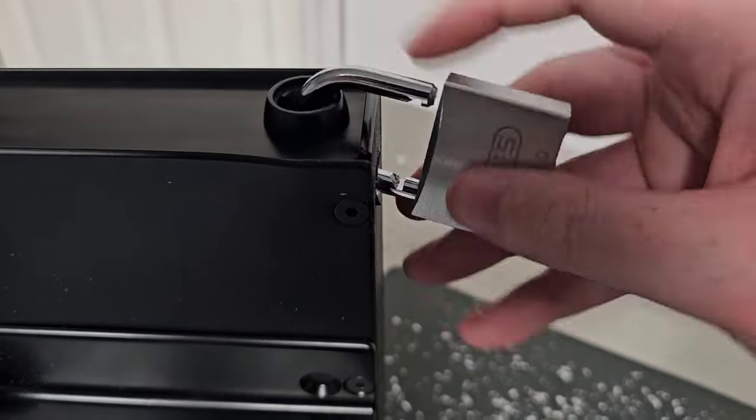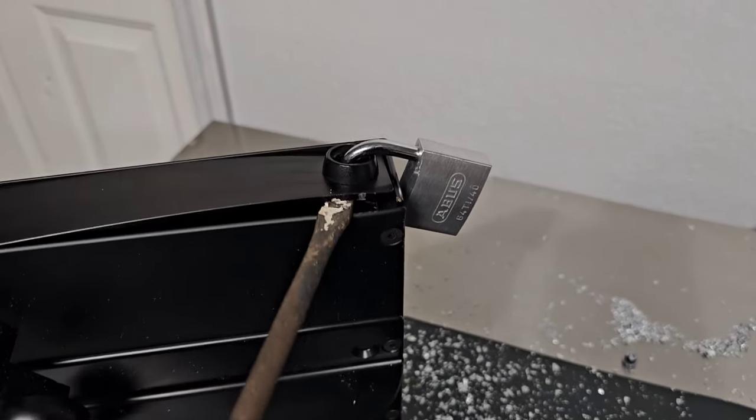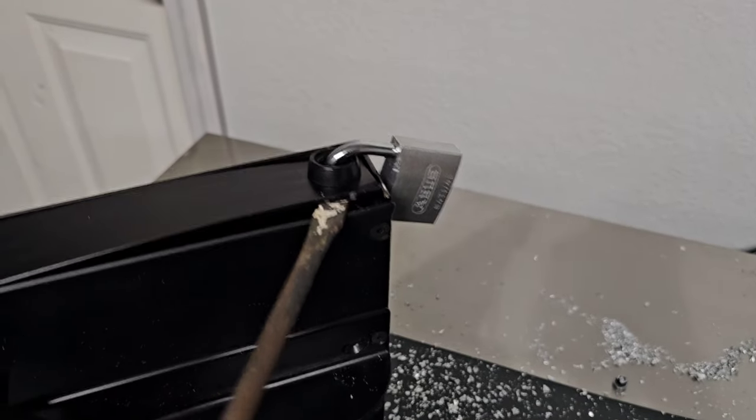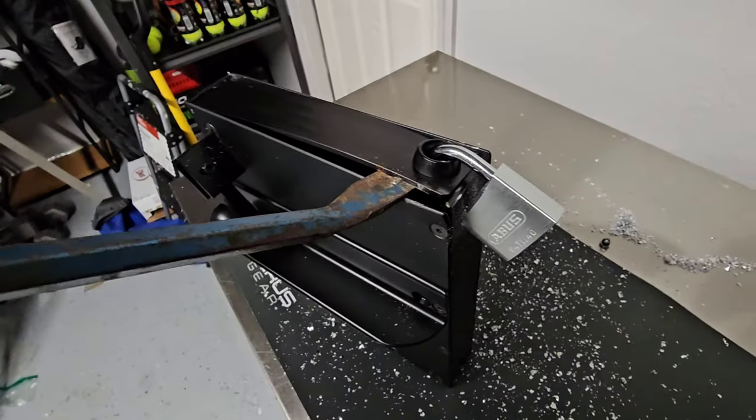That being said, once I put this lock on, I went straight for the pry bar and I could not get this thing to budge. At this point the pro robber had already gone home — he probably could have gotten into it.